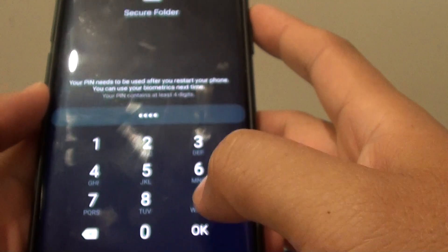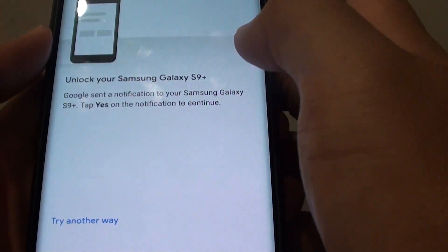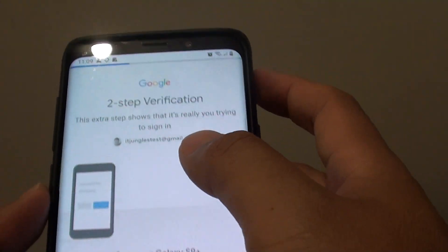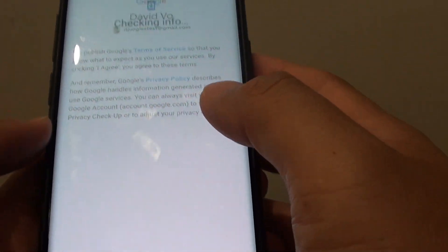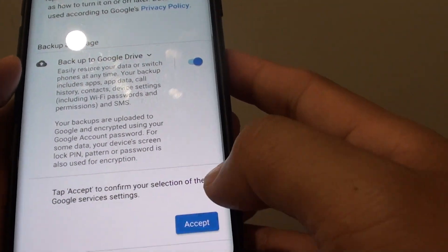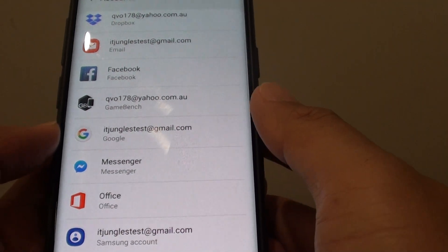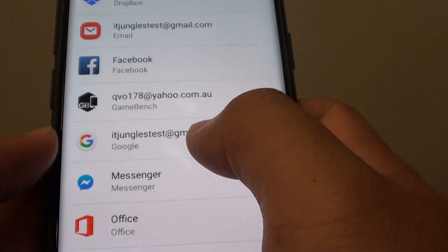I need to put in the PIN to confirm because I have two-step verification. It might send to your mobile phone number as an SMS text message or to a trusted device, depending on how you set up your account. As you can see, my account is now added to the phone.